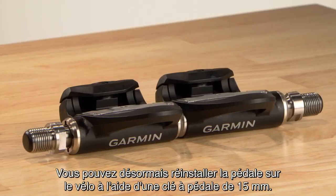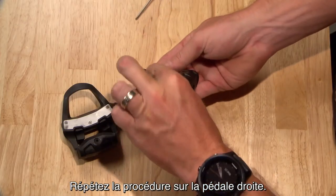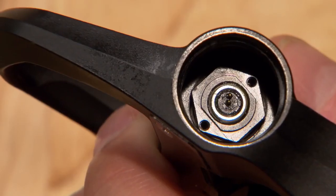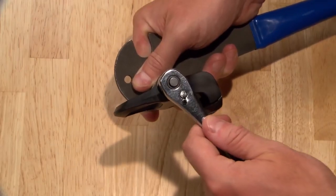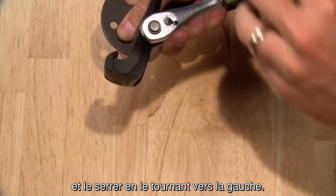You're ready to reinstall the pedal onto your bike with a 15mm pedal wrench. Repeat the procedure on the right pedal. If you have a Vector3S set, the right pedal will not have parts related to the batteries. Note that the right pedal spindle has reverse threads and a black nut — you'll need to loosen the nut by turning it to the right and tighten it by turning it to the left.